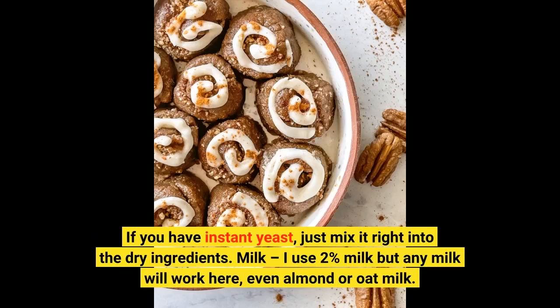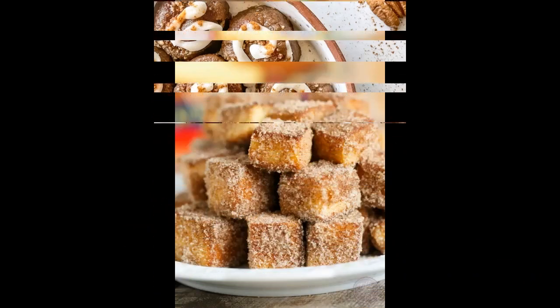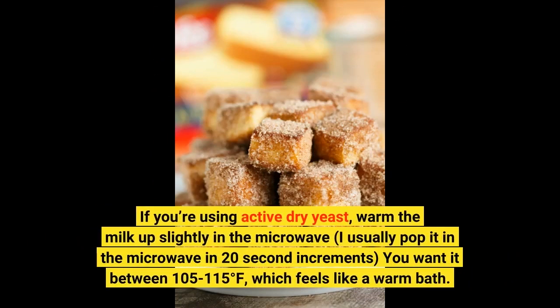Milk! I use 2% milk, but any milk will work here, even almond or oat milk! If you're using active dry yeast, warm the milk up slightly in the microwave — I usually pop it in in 20-second increments. You want it between 105 to 115 degrees Fahrenheit, which feels like a warm bath!